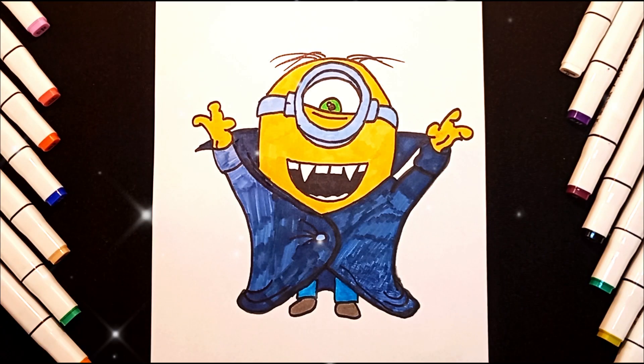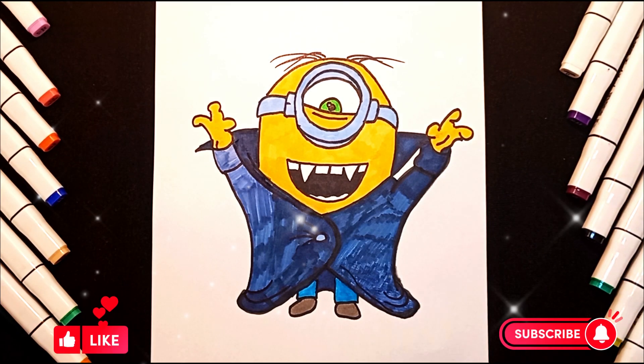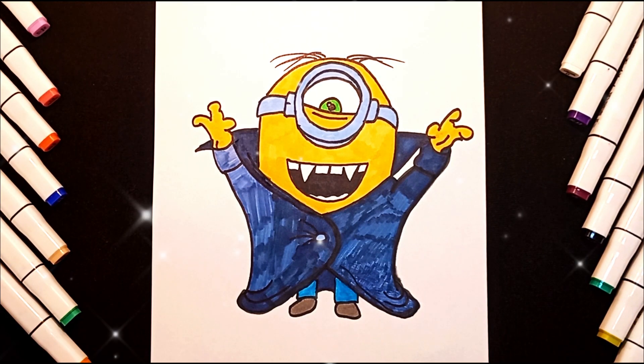I hope you like this drawing. Subscribe to my channel so you don't miss new videos. Thanks for watching. Goodbye.